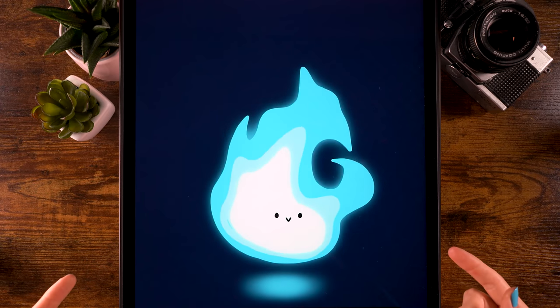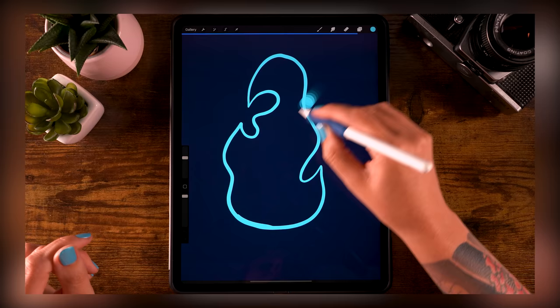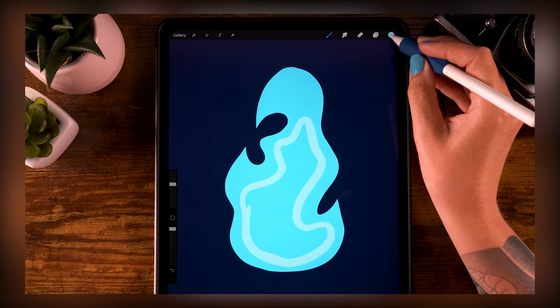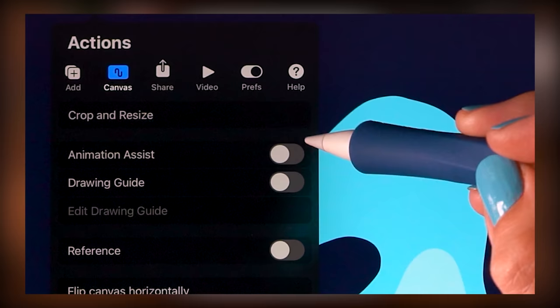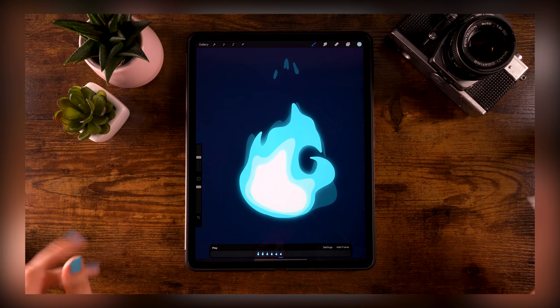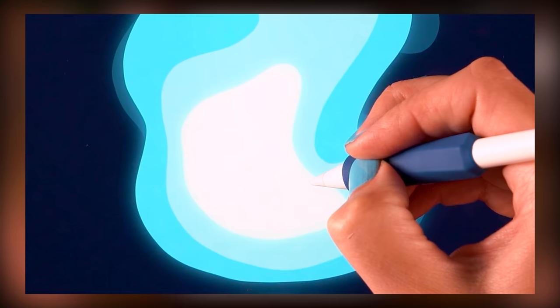Welcome to another 'You Can Draw This' animation tutorial. We are going to create a cute little magical flame — it looks a bit like a wisp. We'll be using free Procreate brushes only, and you can follow this tutorial even if you don't have any experience with Procreate, drawing, or animation.